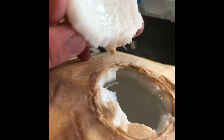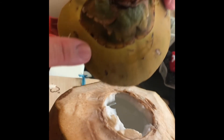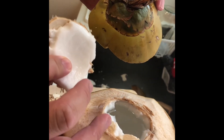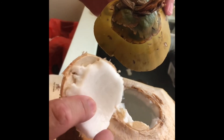Coconut flesh! Okay, this is a little old, so you can see it's not too bright, and therefore the flesh is thicker. Thicker flesh will give you sweeter juice. If it's the thin flesh that you like to eat, the juice will not be as sweet. So that's a trade-off for coconut.